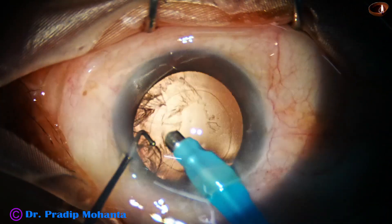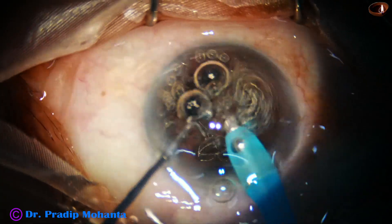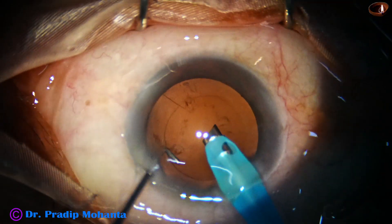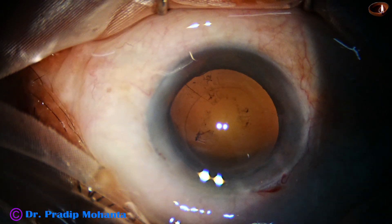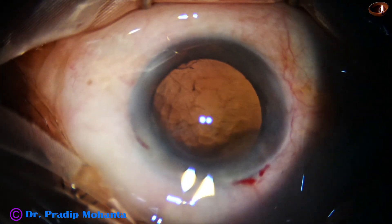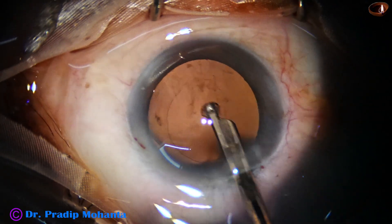By the handpiece itself, I am removing a lot of cortex. At this time, a lot of air bubbles were disturbing this step. A little bit of cortex remains at five o'clock — we don't have to remove all cortex by the handpiece itself. I take the Simco cannula and remove this small speck of cortex.